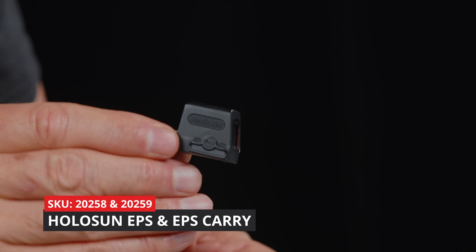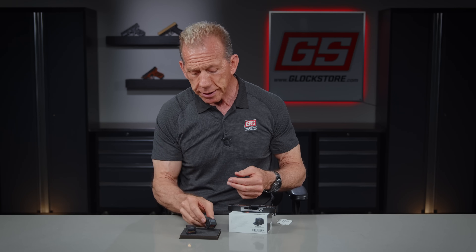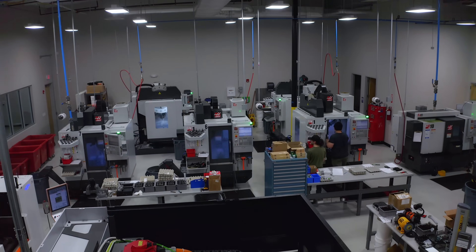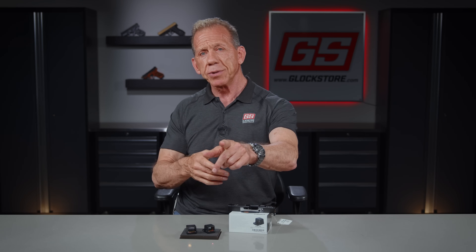If you're looking to join the red dot revolution, check out our 10-day optic program at the Glock Store. We've got every major brand optic, and of course this new EPS is a fantastic addition to our line — Holosun has been doing some great stuff and we're glad to be a partner with them. We're here in Nashville — if you ever get into town, come into the store; we'll show you how we cut slides. If you live close by, bring your slide down and we may be able to do it the same day. Thanks for watching, I'm Lenny McGill with the Glock Store Performance and Custom Shop here in Nashville, Tennessee — hope to see you soon.